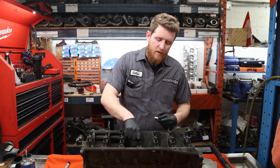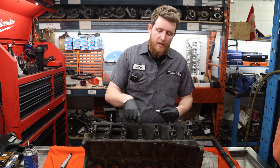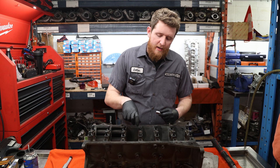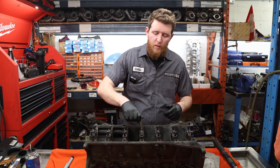We're going to snug up the main caps now. You're going to want to make sure that you evenly apply pressure to each bolt. The cap is interference fit into the block, so you don't want to torque it one way and potentially crack or damage it. You're going to want to make sure it goes down square to the block and then we'll torque it down.